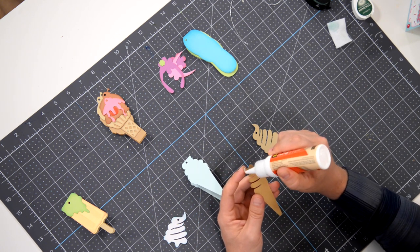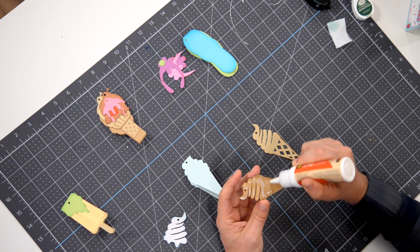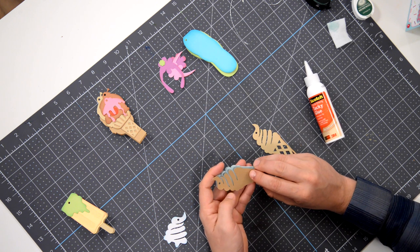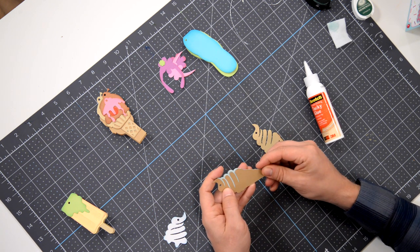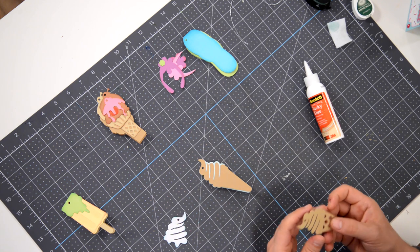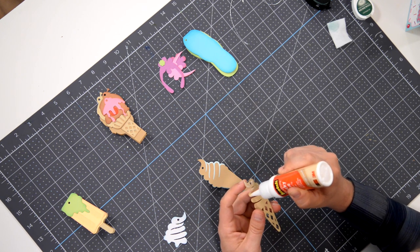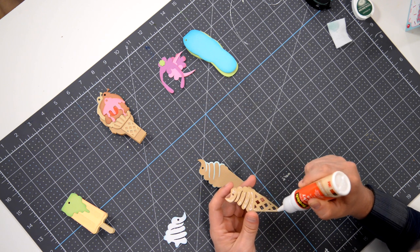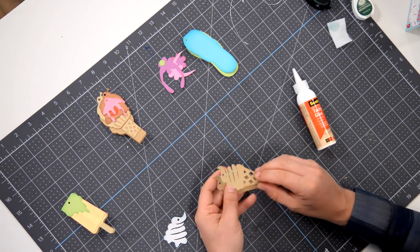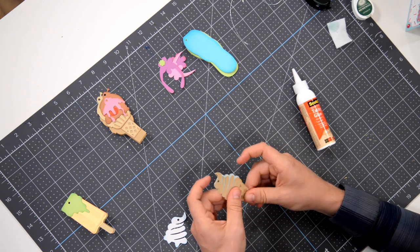You get the idea here — very simple, nothing to it. If you wanted to, you can choose various sections where maybe instead of gluing it flat, you can add some foam squares. But since it's just a tag, I don't know that you want to do that. I don't want to waste foam squares on a simple tag. But again, the choice is yours — it's your project, so whatever you want to do, however you want to make it. Got that in place, looks nice.